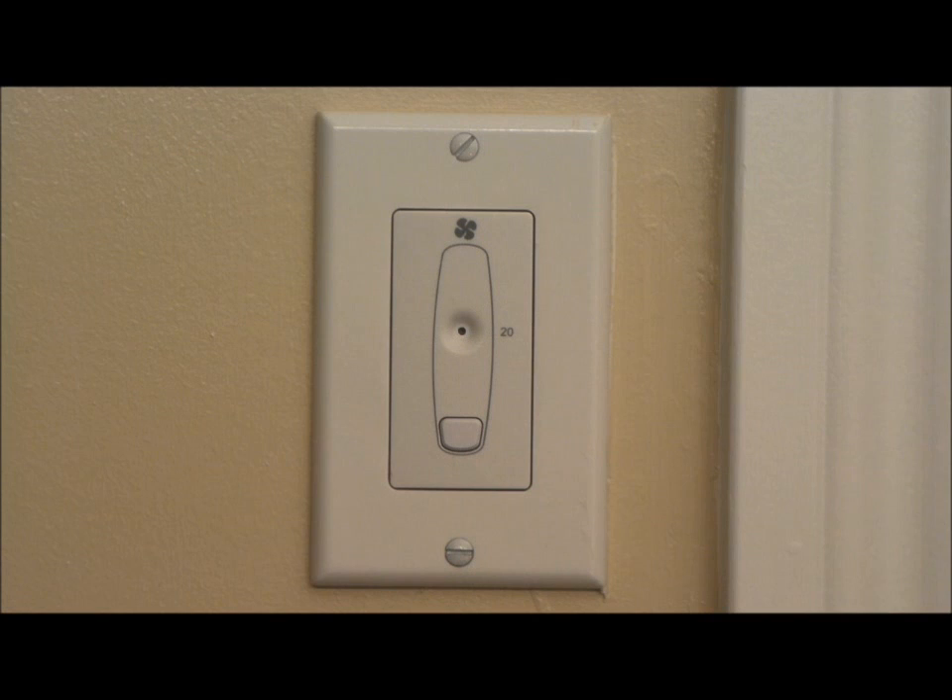Homeowners should be aware that if they have guests over who are unsure how to use these timers, if they hold the button too long, they will disable the timer. This is a way for a homeowner to troubleshoot if they think they have something wrong with the timer — to try to re-enable it on their own.